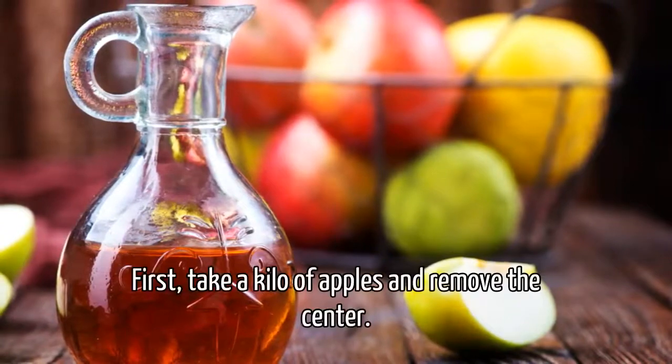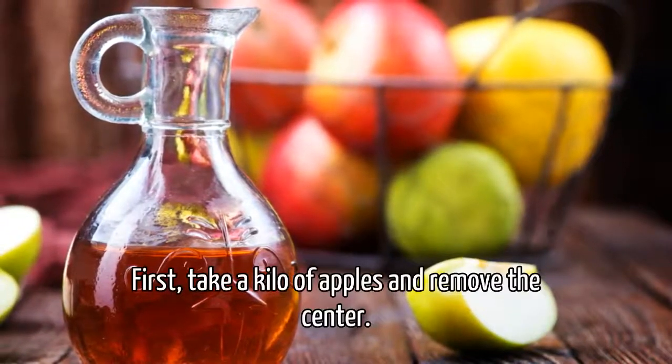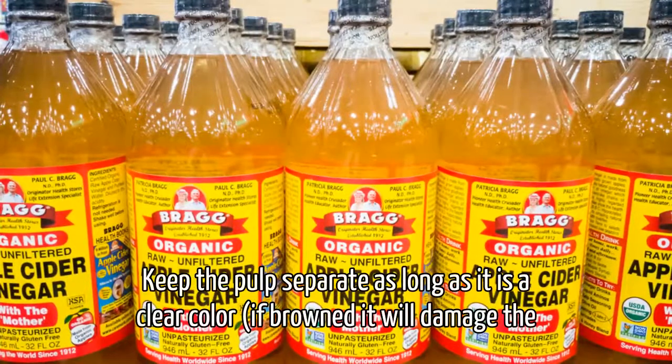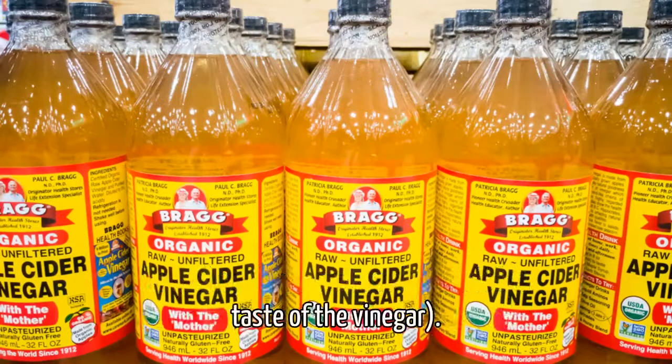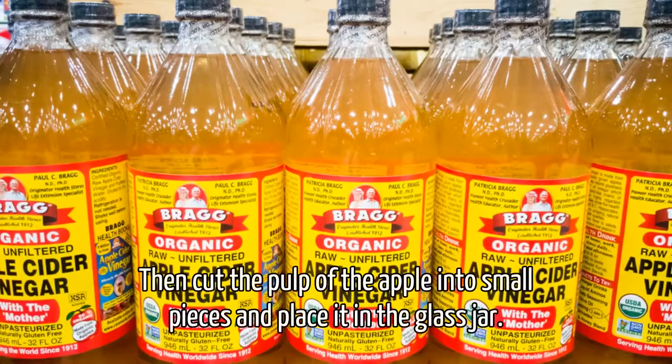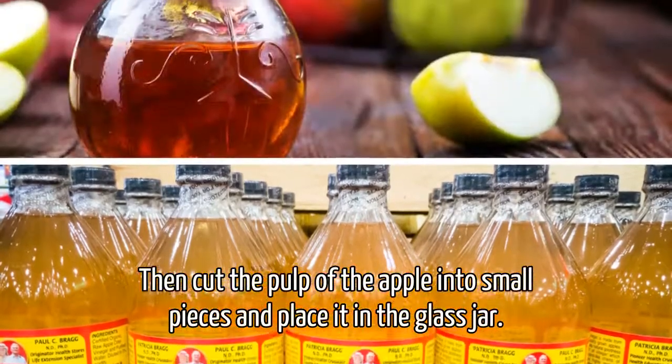Preparation. Step 1: Take a kilo of apples and remove the center. Keep the pulp separate, as long as it is a clear color — if browned, it will damage the taste of the vinegar. Step 2: Cut the pulp of the apple into small pieces and place it in the glass jar.